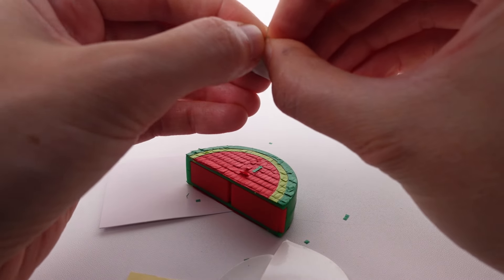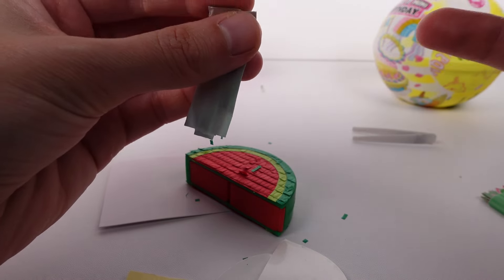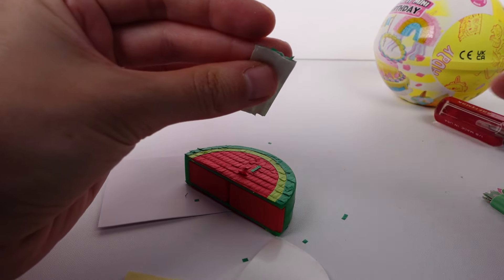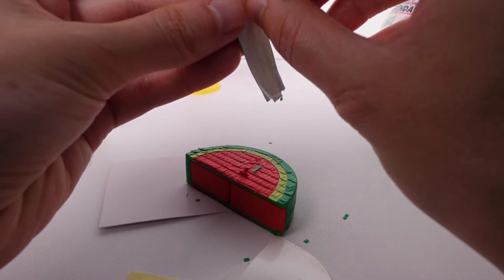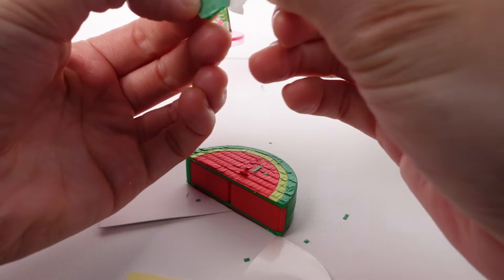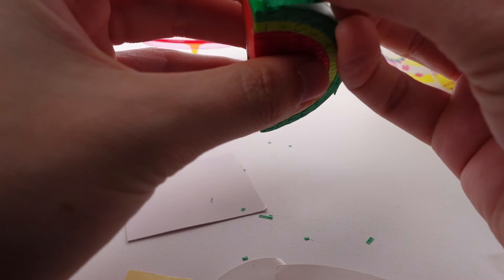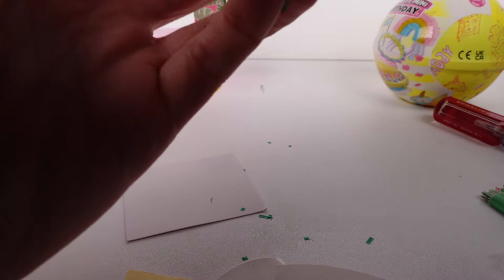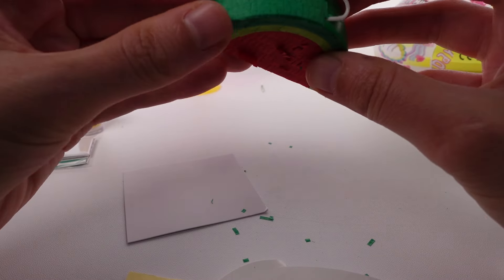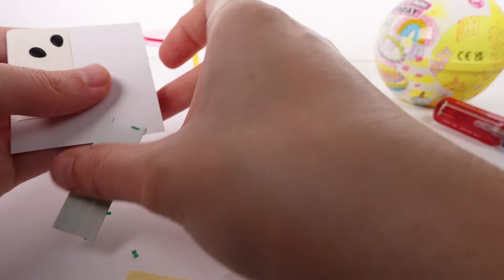I don't have fingernails because I'm constantly working with farm and garden stuff. I think I might have got it — oh gosh, I dropped something right into the trash can. But I think we got it! It's a little messed up on one side but that's okay. Let's line it up and loop it through here.